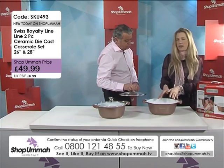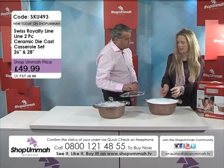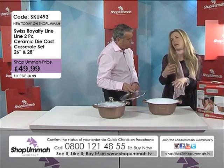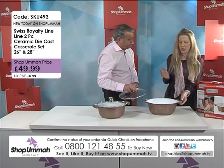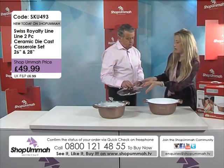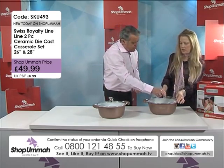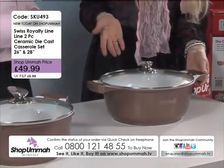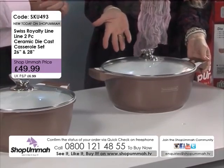Basically, with that ceramic lining and the whole firing process, it's a lot tougher than you might find with other coatings. So it's a really, really good casserole. You've also got the very, very durable tempered glass lid. And you can literally see what you're cooking.